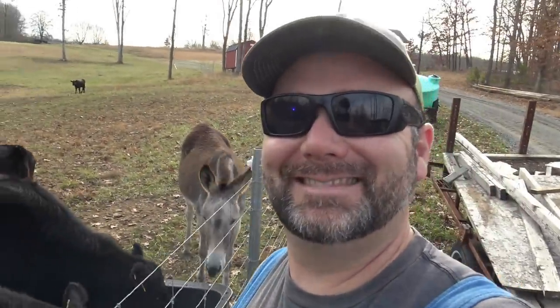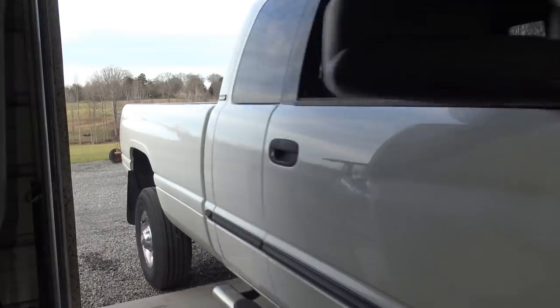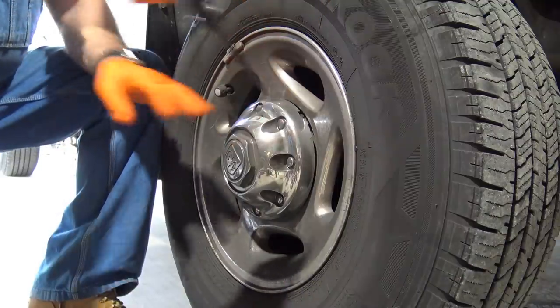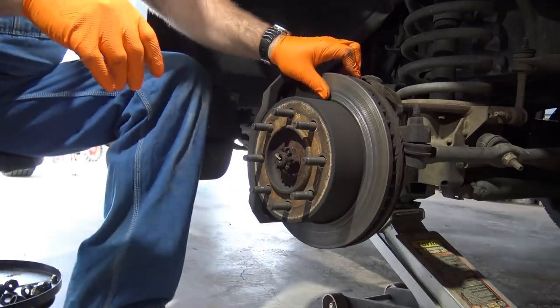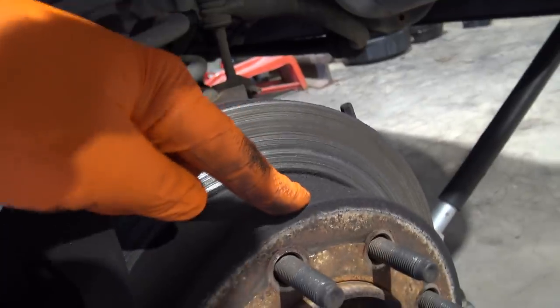I always wanted a badonkadonk donkey. Let's get busy working on the truck. So we've got a problem down here — I have to replace the rotor. It's in pretty bad shape. We're going to have to make a parts run. You can see the rotor right here is really scored, really bad.